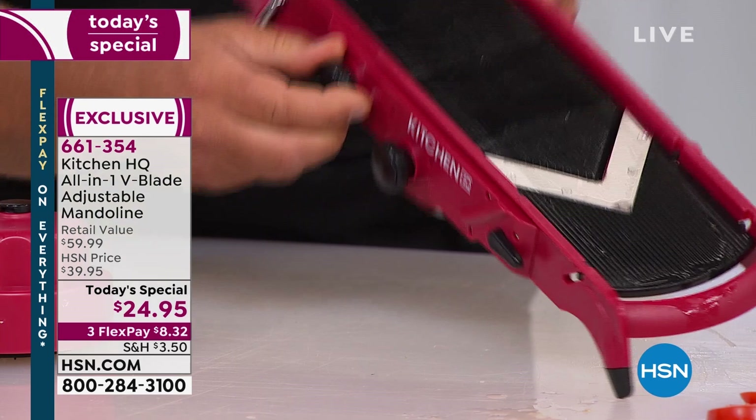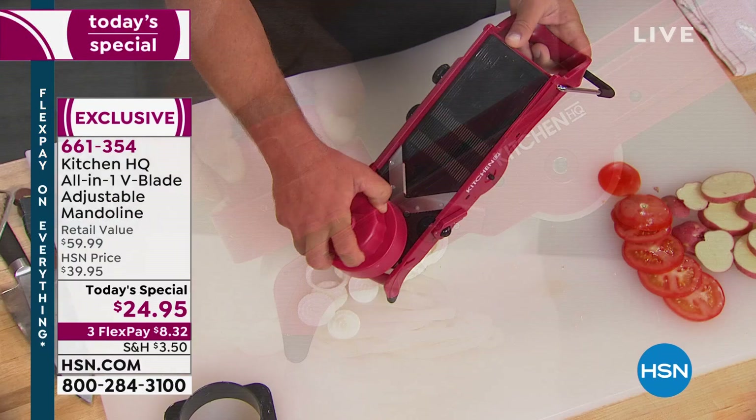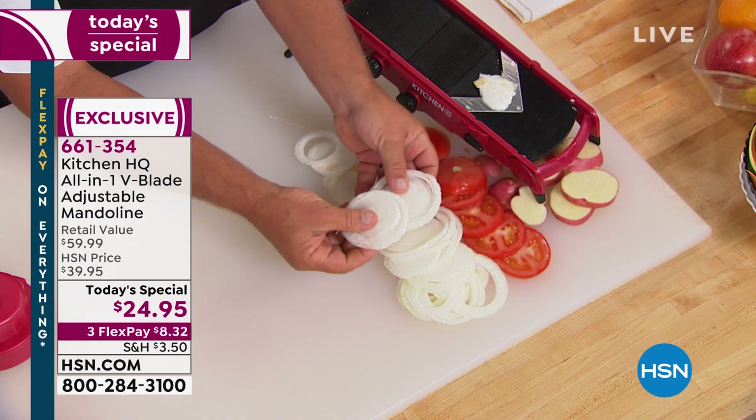Let me take an onion and run it through here because with a knife, the more you cry the thicker the slices always end up. With this machine it does them perfectly. You get perfect onion rings, pepper rings, thin sliced onions for your heroes and hamburgers, and peppers and onion for steak.